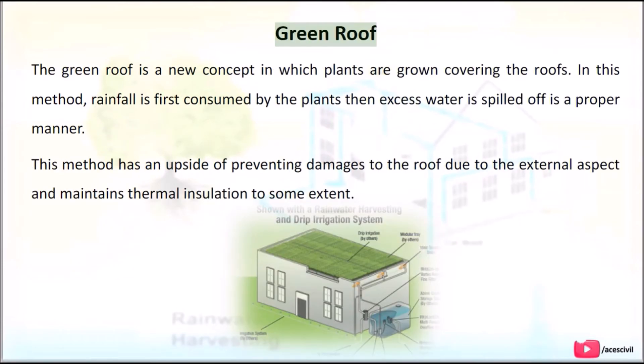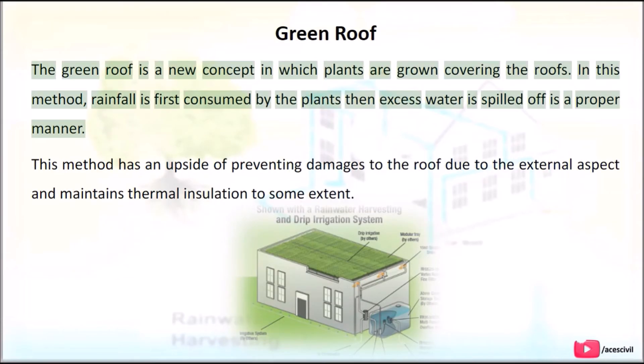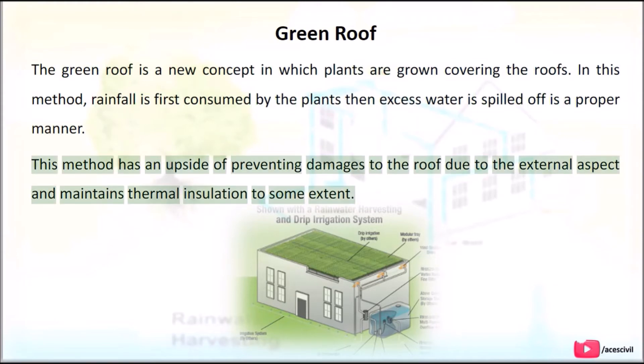Green Roof: The green roof is a new concept in which plants are grown covering the roofs. In this method, rainfall is first consumed by the plants, then excess water is channeled off in a proper manner. This method has the advantage of preventing damage to the roof from external factors and maintains thermal insulation to some extent.